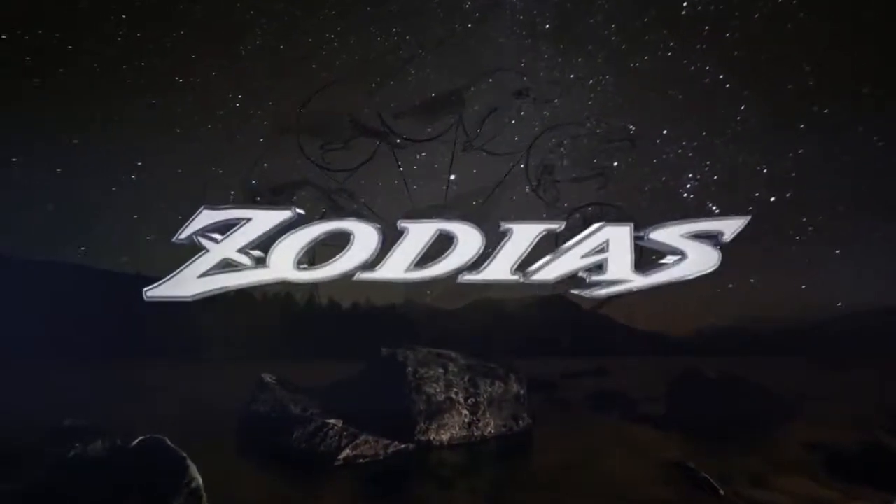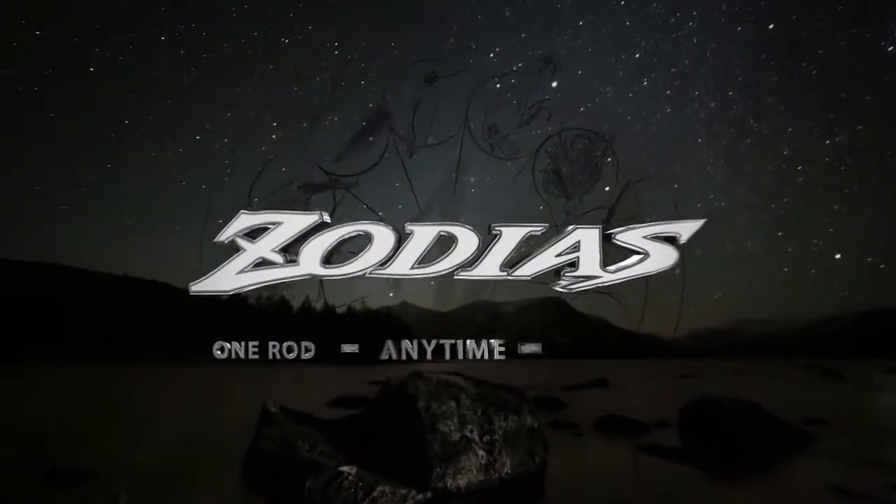Spring, Summer, Autumn or Winter. Shimano Zodius. One Rod. Anytime. Anyplace.